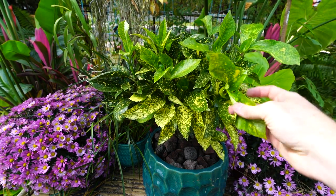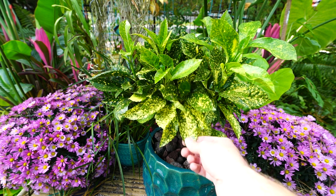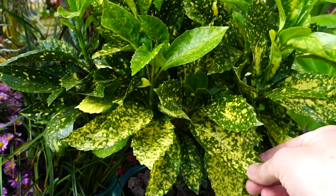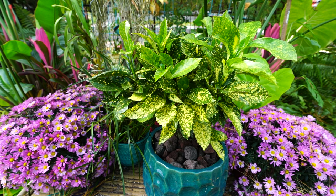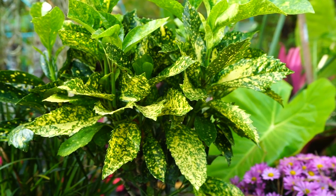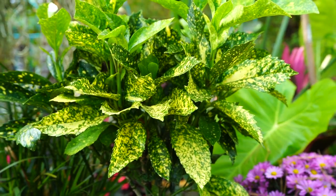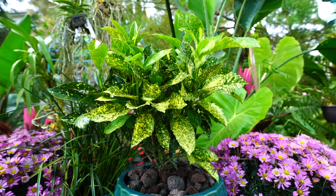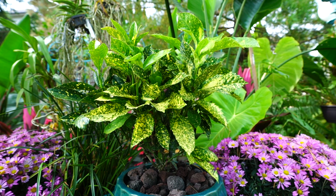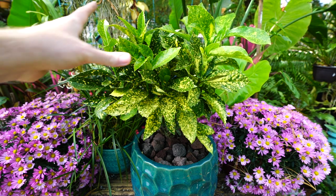This is the 'Mr. Gold Strike' variety, commonly called the gold dust plant. Older names referenced Aucuba japonica crotonifolia because these are very similar to the gold dust croton, but they're very different in that they are much more cold hardy. It's a broadleaf evergreen with nice big leaves, serrated edges, and fun splotches of color from the variegation — a good plant for high contrast and low light areas.